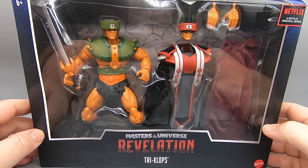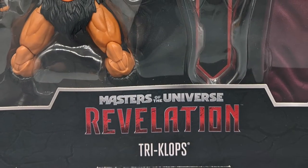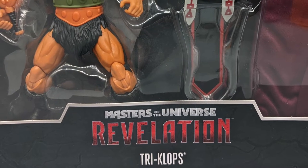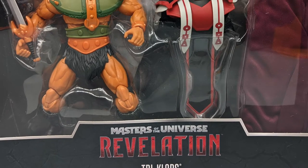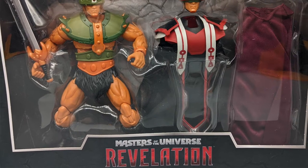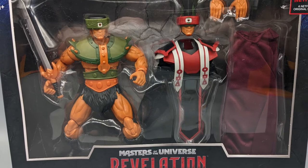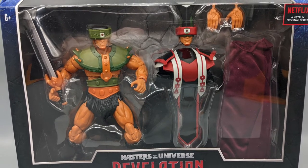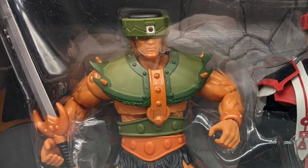Let's take a look at another deluxe figure from the Masterverse line — Masters of the Universe Revelations Tri-Klops. Here he is packaged in his long box. One of my issues with some of these deluxe figures — this one not so much — is that they aren't really coming with enough accessories to justify that extra price tag and that bigger box.